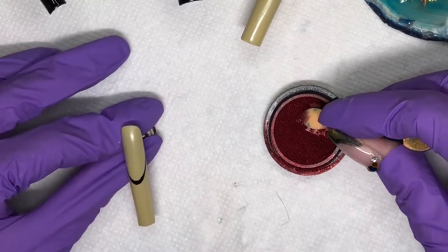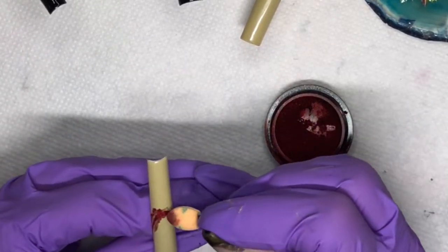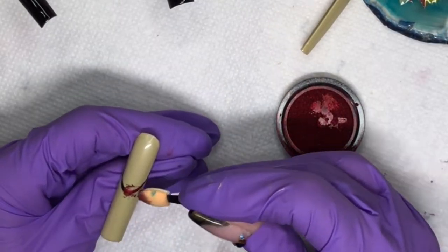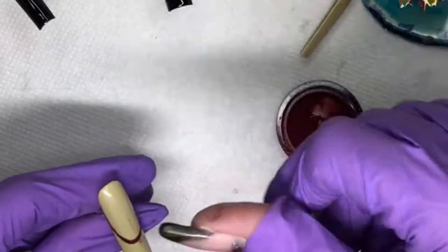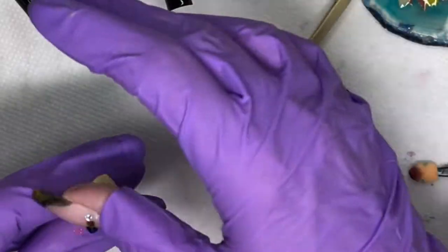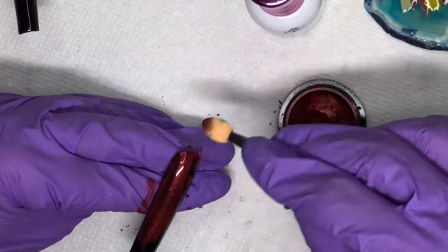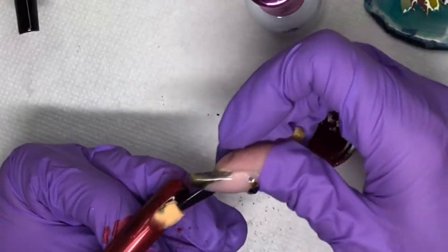We're going to go ahead after curing — the tacky layer on this black is perfect for these chromes. We're just going to burnish that in and we're going to do it on both of those frenches and on these two nails. That's where our plaid is going to start. We do have one nail where the entire thing is plaid.